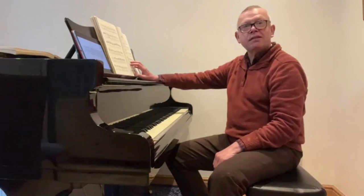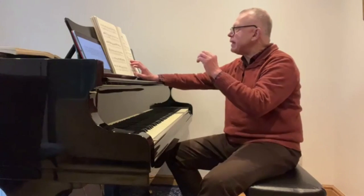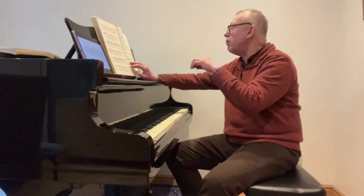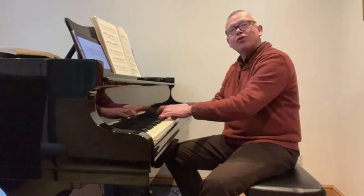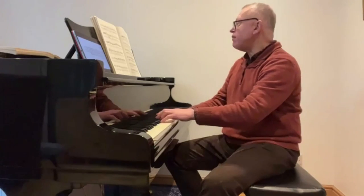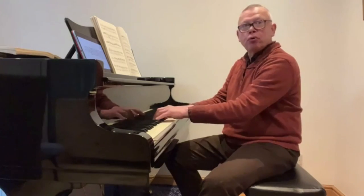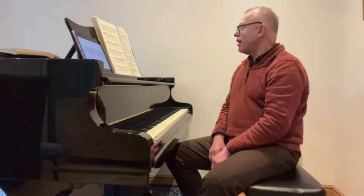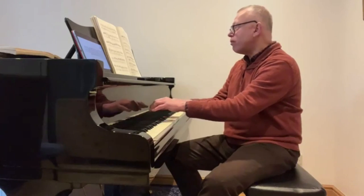Now, Beethoven has set up a hemiola in that bar. A hemiola is simply shifting the metrics of the bar — from two-in-a-bar (one two, one two, one two in 6/8) to a grouping of one-and-two-and-three-and. You can't count it any other way. That's the musical grouping, but I think the technical grouping comes from the thumbs.